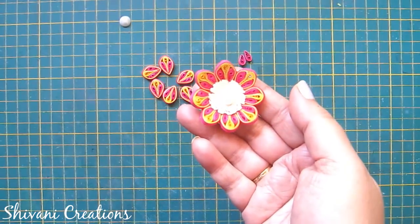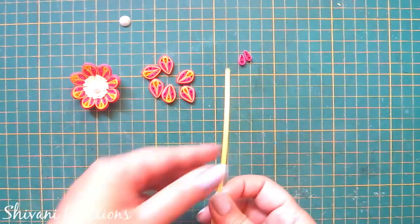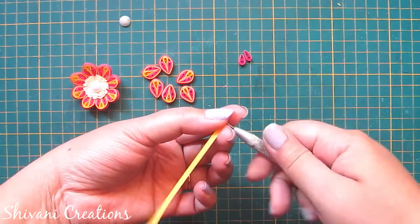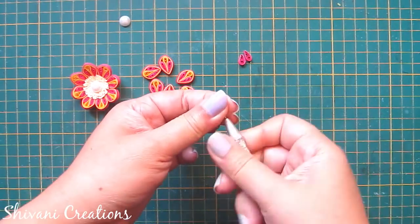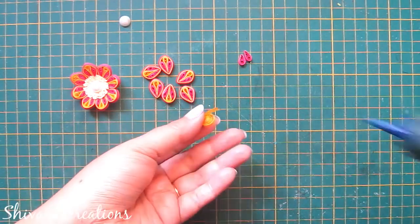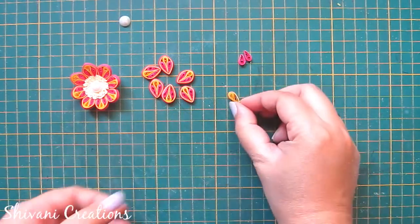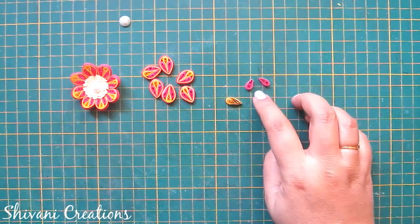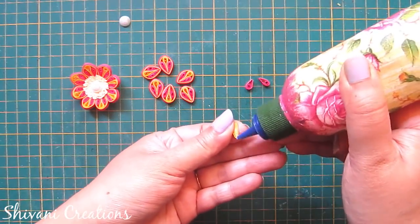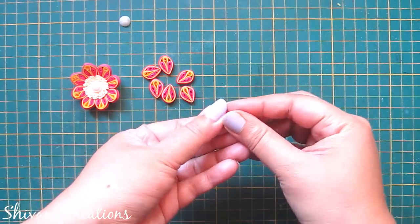For the second flower, I'm starting with the petal — taking half a strip of yellow color and making one teardrop shape. I've also created two more teardrops using one-fourth strip of pink color. I'm joining three petals together and wrapping this whole petal using half strip of yellow and one-fourth strip of pink color.